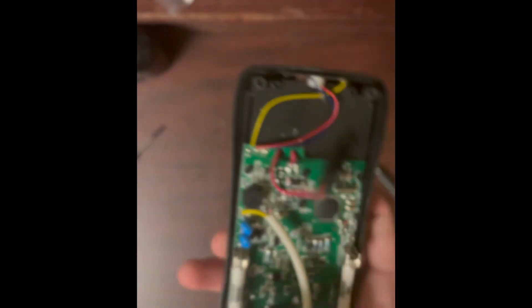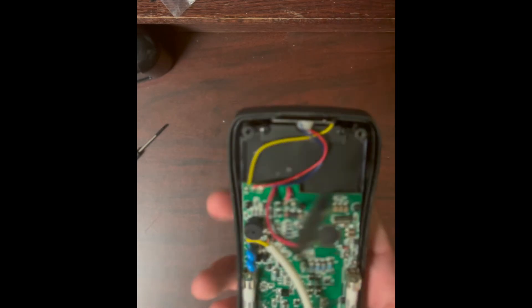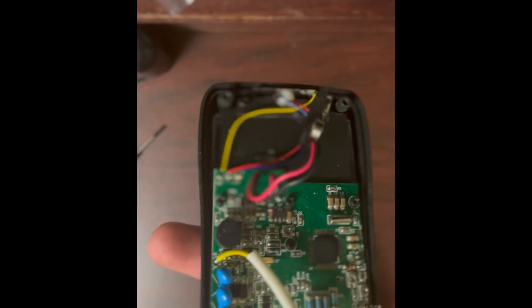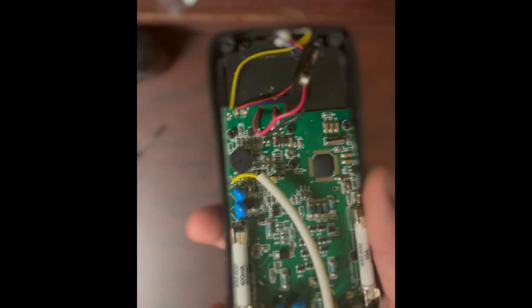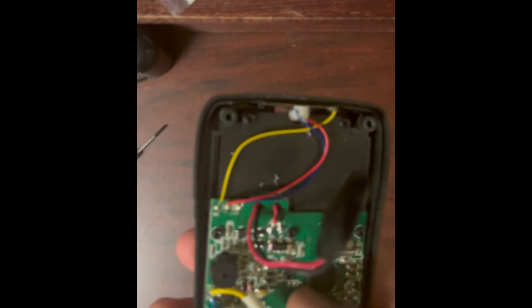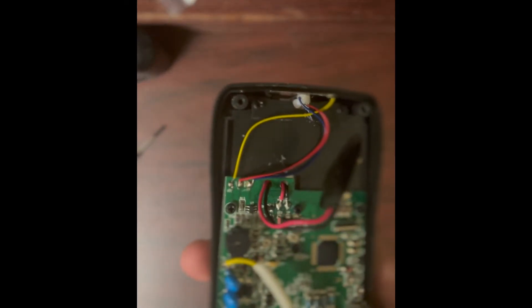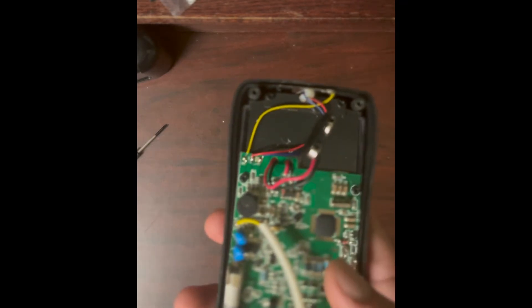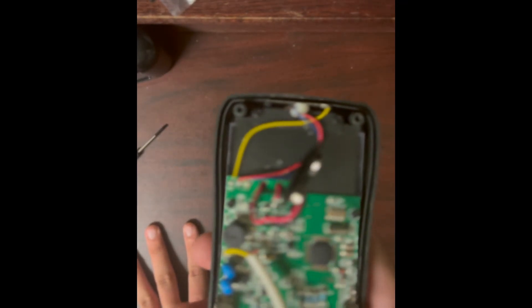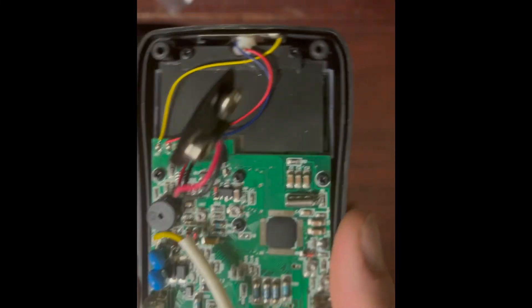There's another type of resistance tester called a megaohm meter. A standard multimeter uses 1.5 or 3 volts to test resistance. If you have a very high resistance circuit, you can't measure it accurately with that low a voltage. A megaohm meter uses 500, 1000, or even 10,000 volts to test resistance, giving much more accurate readings across a wider range.